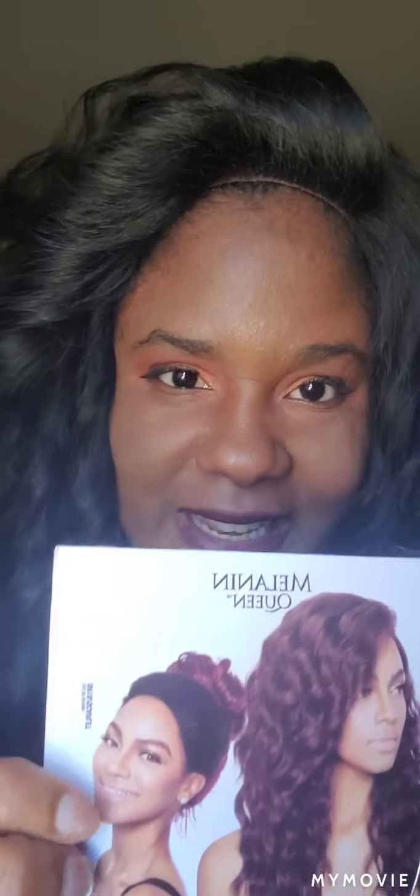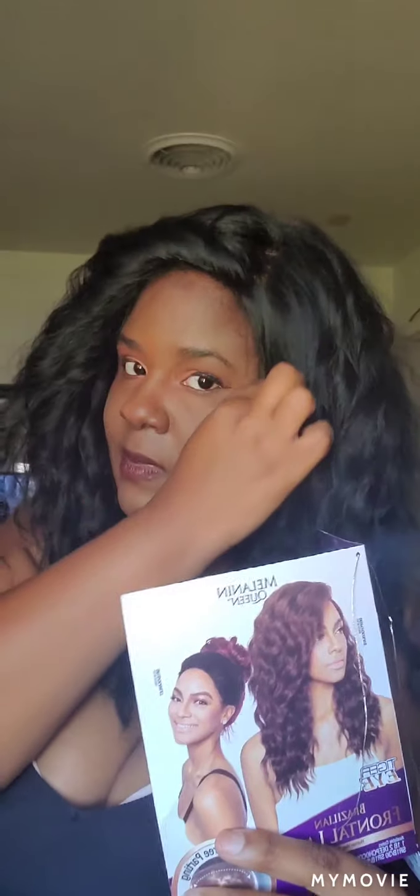On the picture it showed the wig being put up — like to style your hair up. But I don't like how that lace looks with it being up.